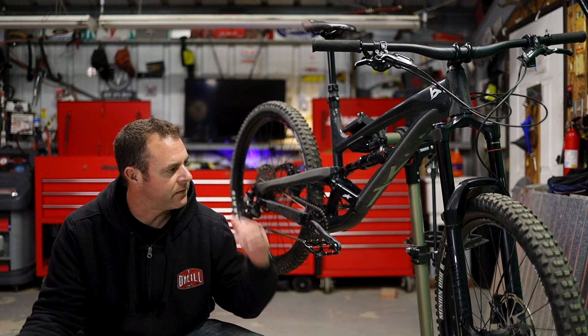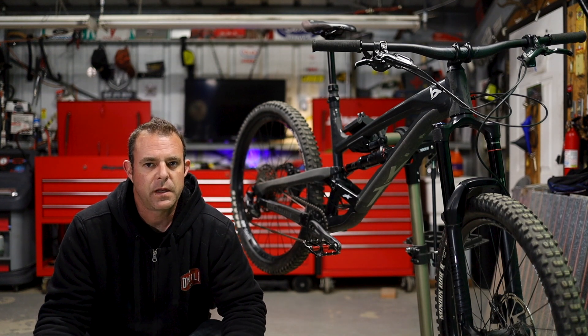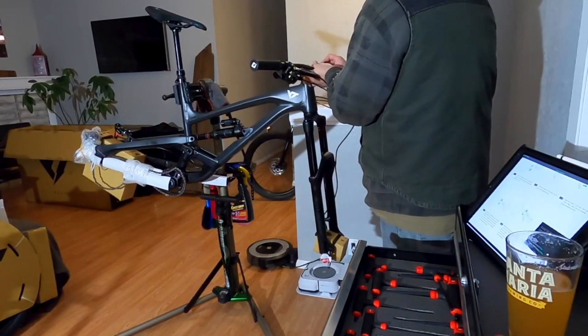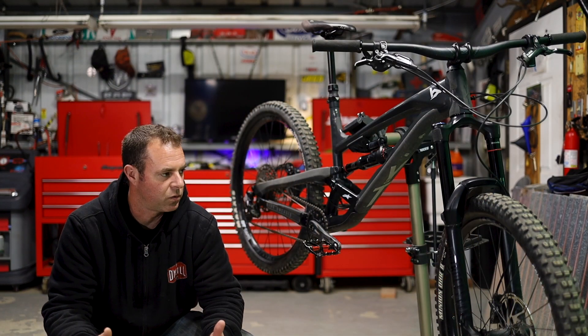Hey guys, welcome back. Today we're here for this bike right here, and man, it's been good to me honestly. I can't believe it's already been a year — it's been a super strange one for the world, but this time last year I was putting this bad boy together, getting the Capra ready for some trail riding. Other than my wife getting mad at me for doing it in the living room, it was still an awesome day.